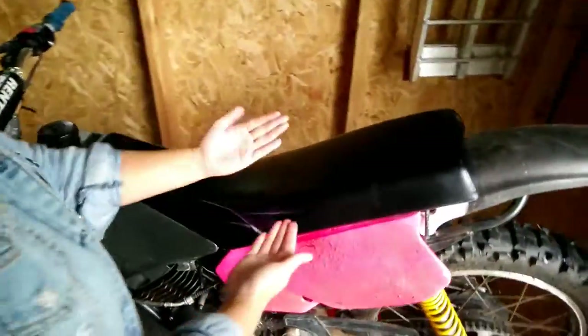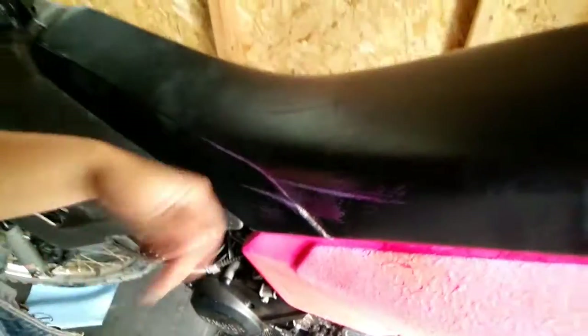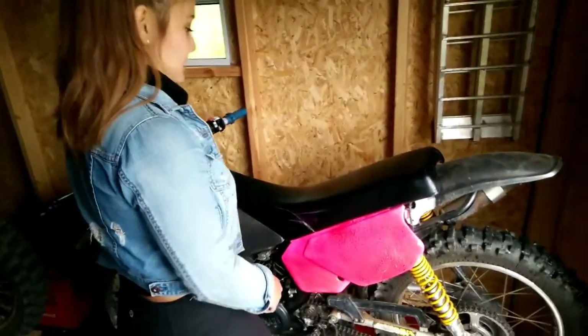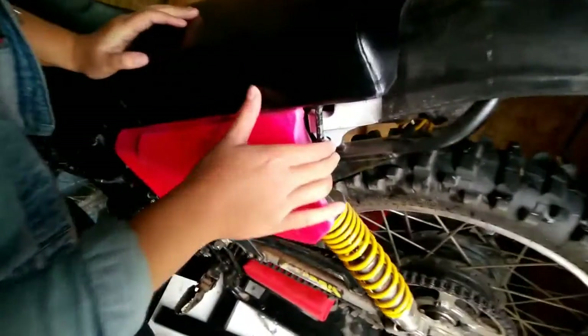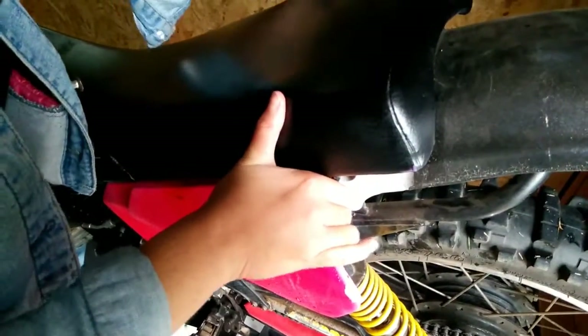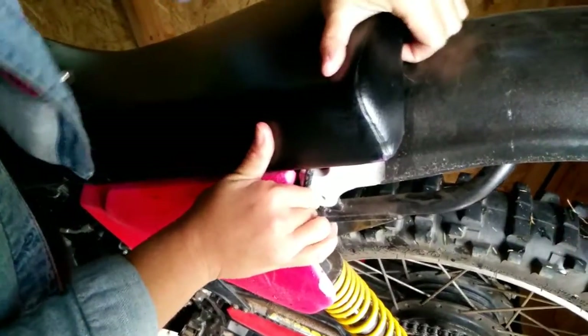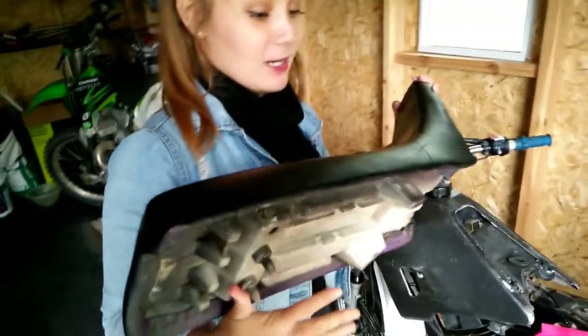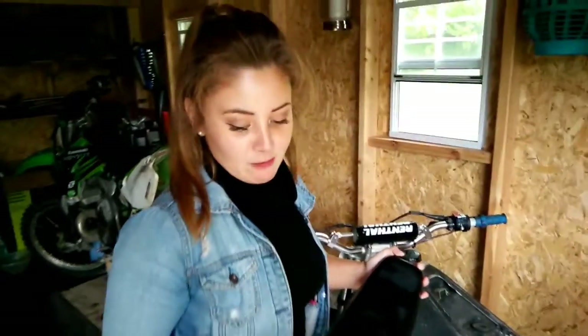First we're going to work on the seat. As you can see, when we went to the Practice 15 track, some of the paint came off, so we have special fabric spray paint that we're going to use. I'm going to take off the seat — there's a little clamp here, you just press it up, lift it up, and there's a little section up here you just pull up. And ta-da, it came off perfectly. We're going to put a few more coats of black paint on it.